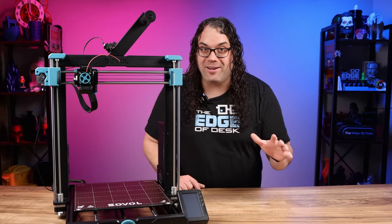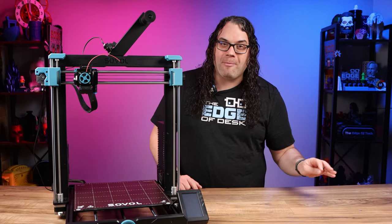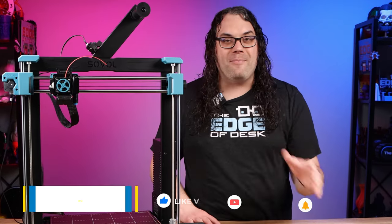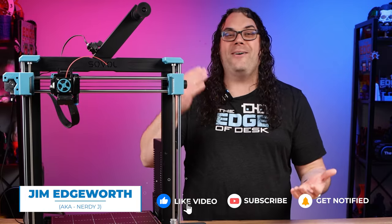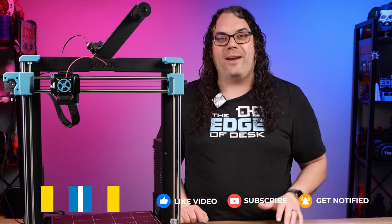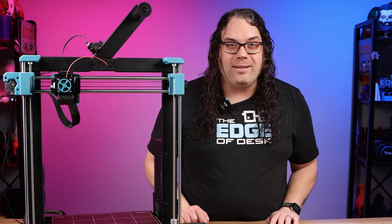Not to mention that really good computer desk video I did a couple months back. Trust me, I'll never live that down. It is such a joke between the community and my channel that we have decals and t-shirts. It's just hilarious. Even this guy makes fun of me: 'Dear Jim, we've told you before — step away from the desk!'